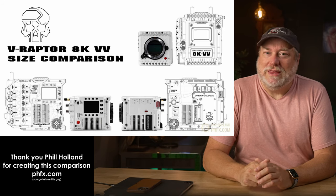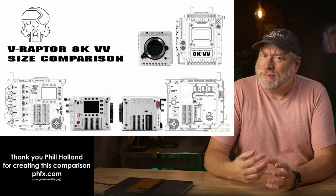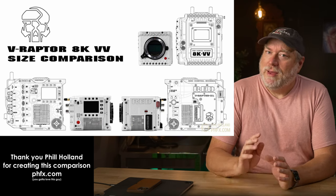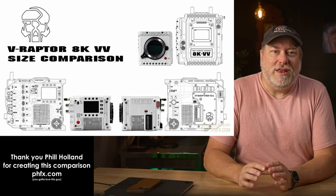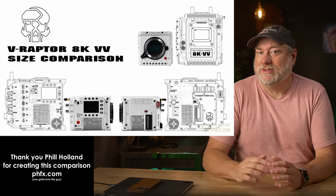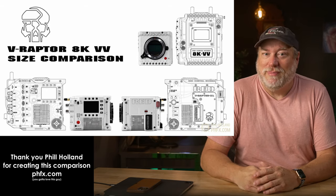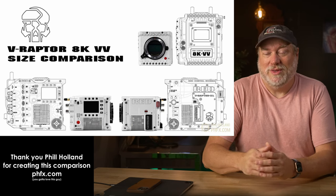First, we get a look at the side, and we see that we're dealing with a slightly larger version of the V-Raptor — similar in size, but slightly smaller than the Ranger. But we're going to see a ton of Ranger in this design, and rightly so, because the Ranger has become a seriously useful camera that basically has every bell and whistle available, all in one single chassis.